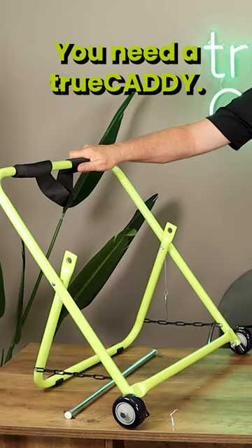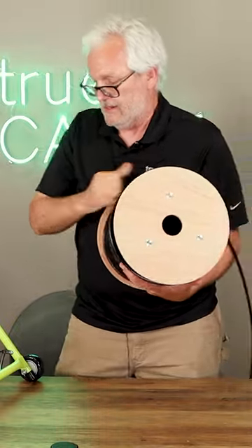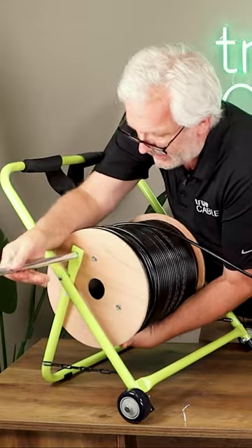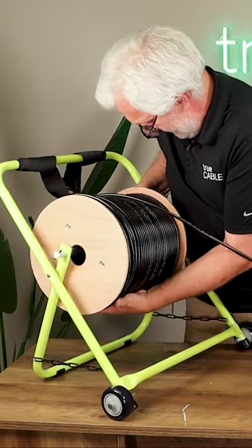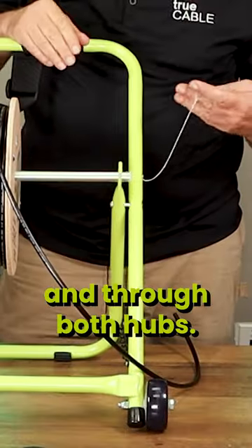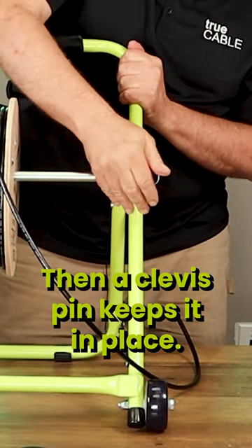You need a TruCaddy. Put this on the TruCaddy to hold the cable in place. The axle is closed through the spool and through both hubs. Then a clevis pin keeps it in place.